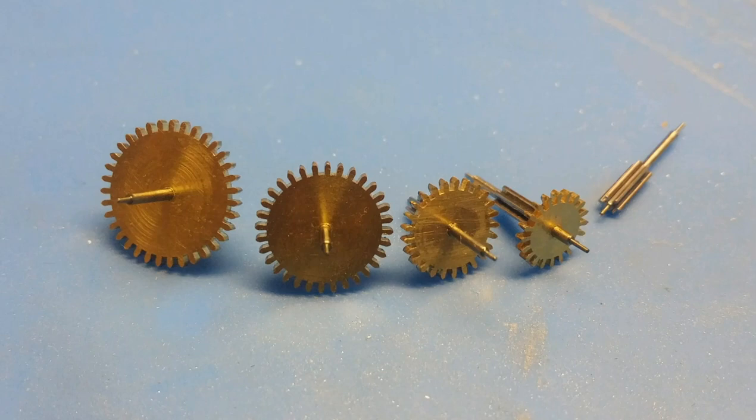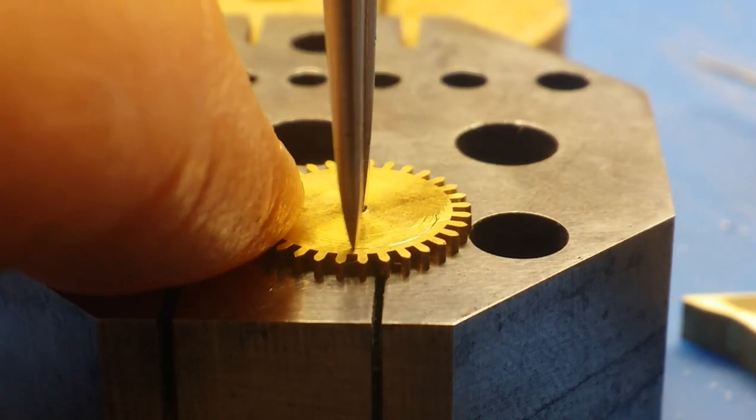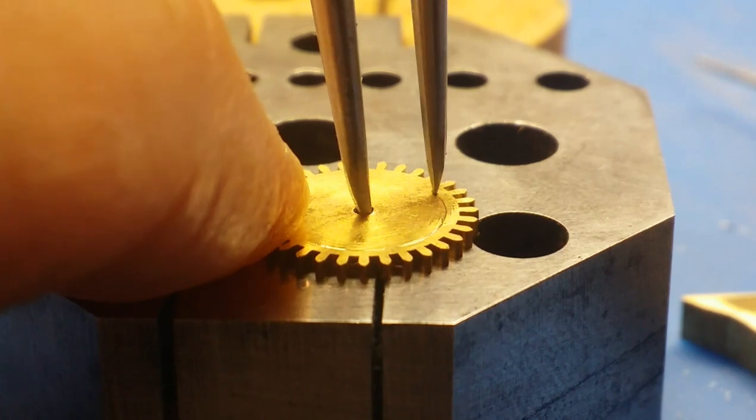Good day to everyone. I hope you're all doing well. In this video I'm going to take you through the process that I take in finishing the gears that I've already made. This is for the repeating mechanism.